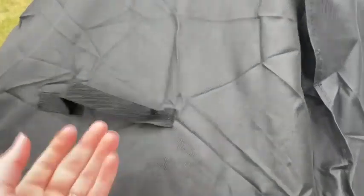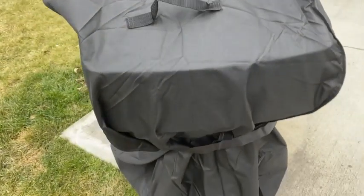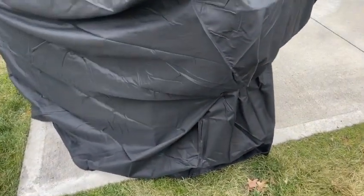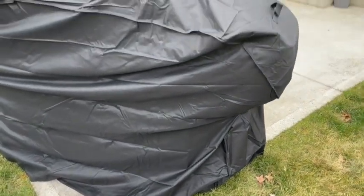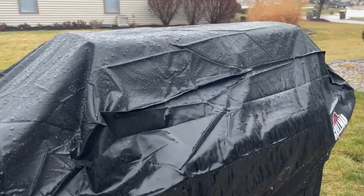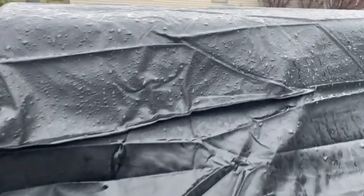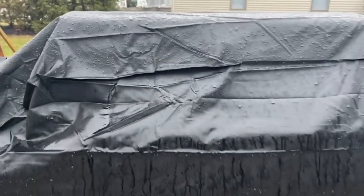So we live in the Midwest. We have rain one day and snow, ice, wind. It's pretty varied, but what's fantastic about this cover is it protects from all of it. This is 100% waterproof. I took a video of it when it was raining and you can see how the water beads right off of this cover.